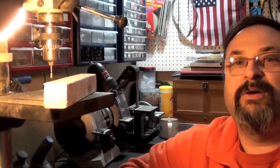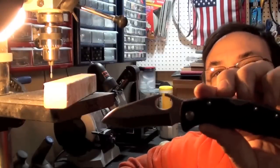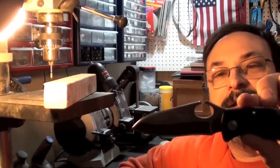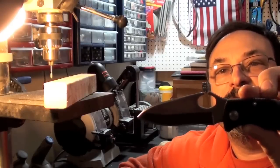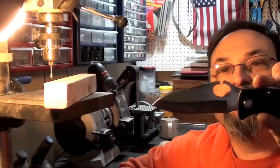Fred here. Welcome back to the Gear Obsession channel. In this episode, I will be reintroducing the SOG Sogzilla. And one of the things I wanted to try is to actually make this act like an Emerson wave.